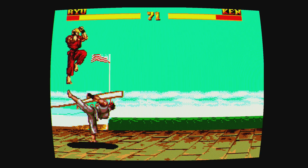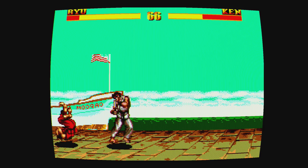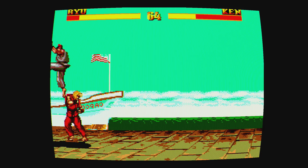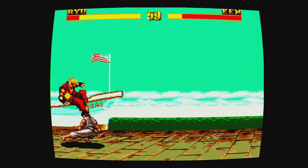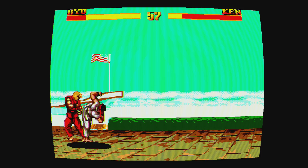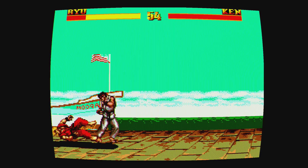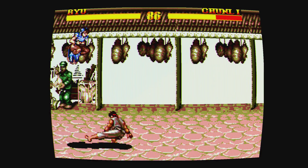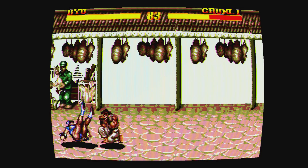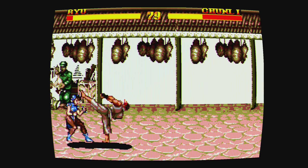Another thing irritating about this particular port is the controls — it's really hard to do any of the commands. Trying to do down, forward, punch — it doesn't work. We got it to work once and that was just a fluke. So this is more just a button-mashing fighting game. If you're into fighting games and you like strategy and using certain combos, this is not the port for you.